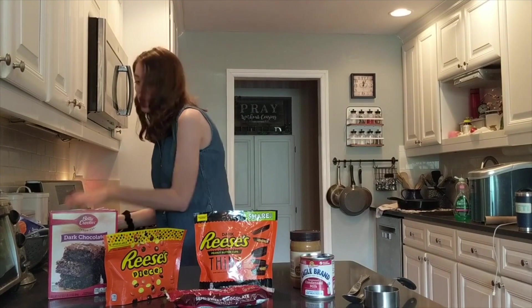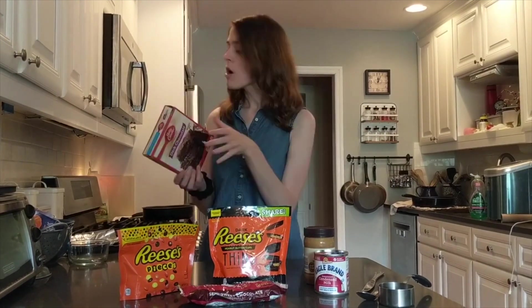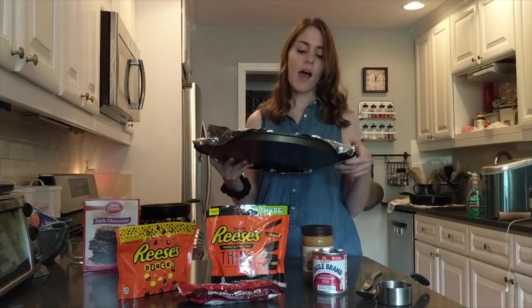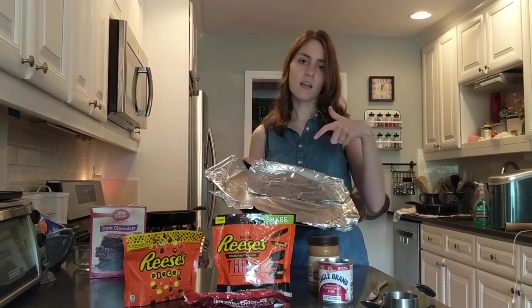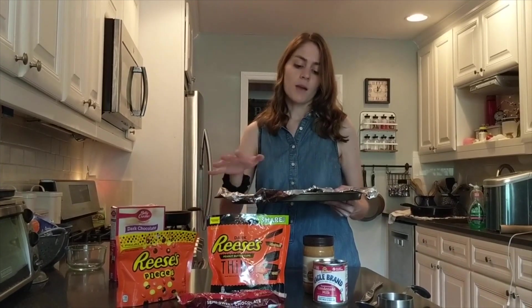So the first part of this recipe is making the box brownies, which forms the actual pizza dough. All you're going to do is follow the directions on the box. You just need a round tray like a pizza tray — I put aluminum foil on this one since it has holes in the bottom — lightly grease it, make your box brownie mix, and pour it on top. It'll spread out as it's baking, though it kind of gathers in the middle of the pan.